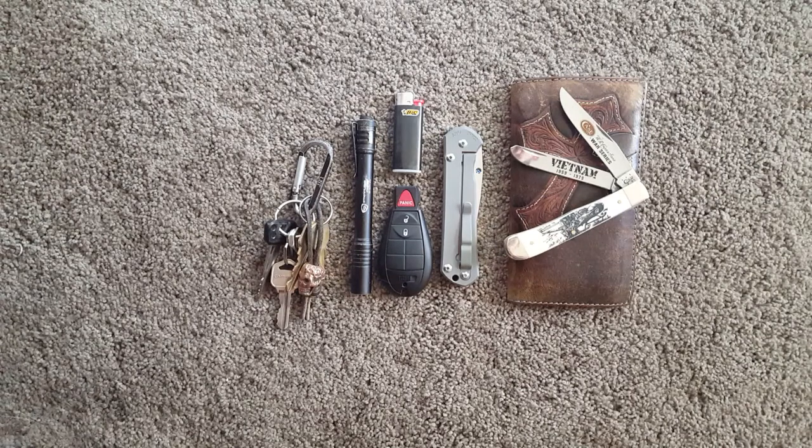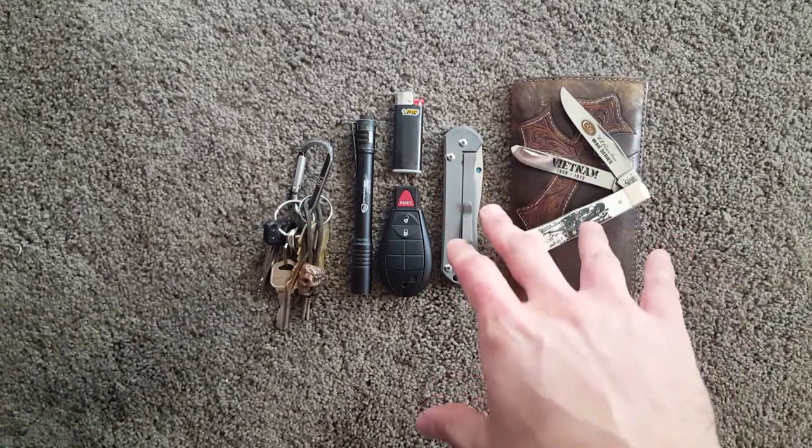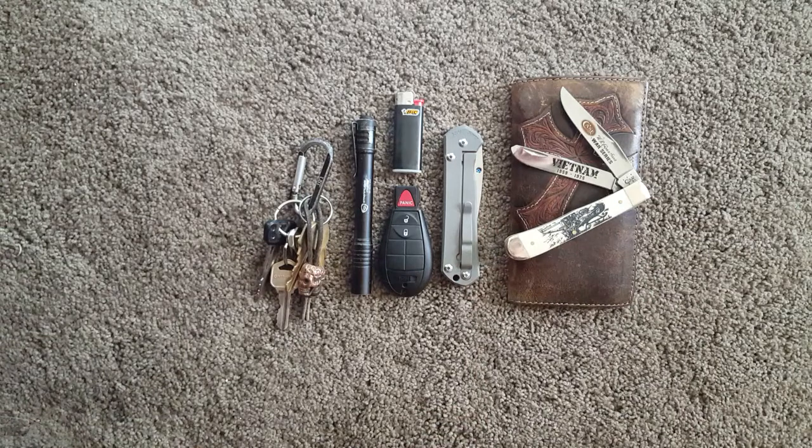Hey guys, I figured I'd do an EDC video — it's been a while. I haven't had time with work and school; it's been real busy. Also, I don't have access to that camera I used to. I had a pretty good setup, but it was my roommate's, so anytime I want to do something on my own it's hard to make a quality video, so I'm trying my best. Getting right into it — this is what I've been carrying mostly. You guys know the knives change, but this is my most carried combo, probably in the last three months or so.